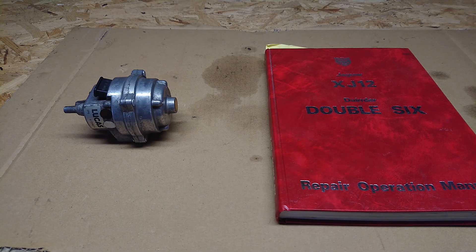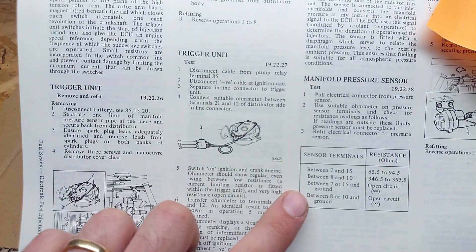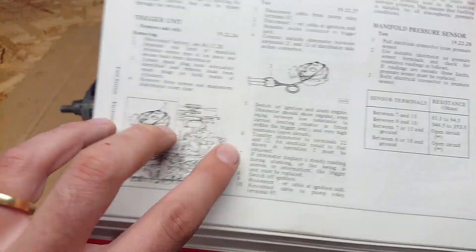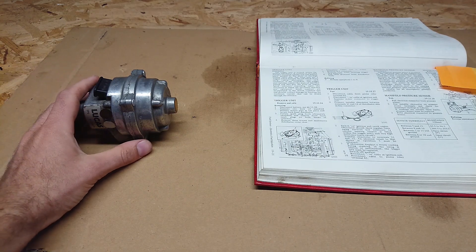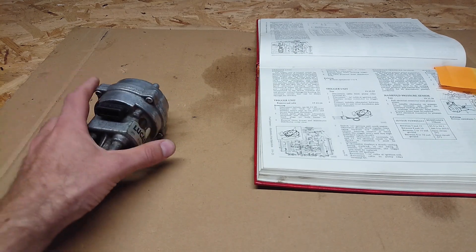So here we are at the workbench. Let's say your car isn't running right — you think it's running rich and you suspect the MAP sensor is at fault. You start by consulting your manual. You'll find some information in there on how to test the sensor. Basically it's only an electrical test. It tells you to pull the sensor and check the connections between specific points. Let's do that right now with a multimeter. I'm going to set it to 2000 ohms. If we follow the instructions, it says between terminals 7 and 15 you should have 85.5 to 94.5 ohms of resistance.